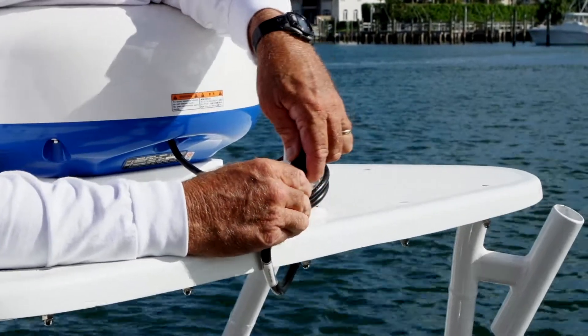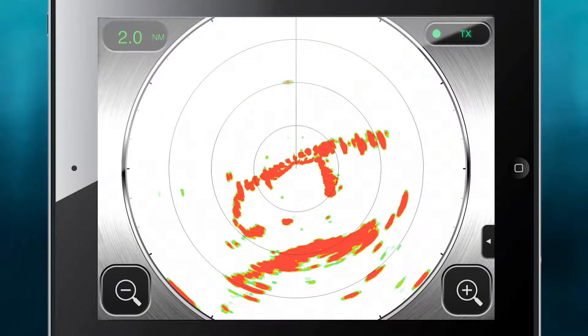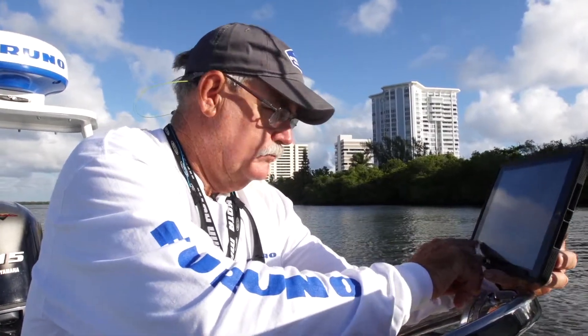All you really need is a 12 or 24 volt power source and you've got radar. The kicker is you view it on iOS devices — your phone or your iPad.